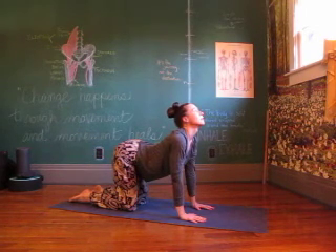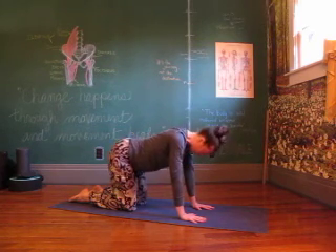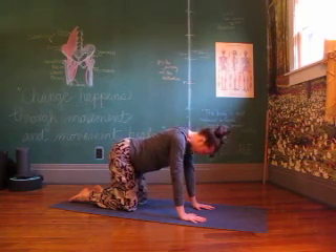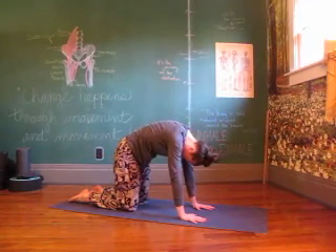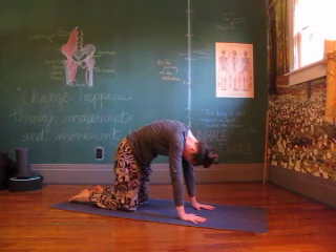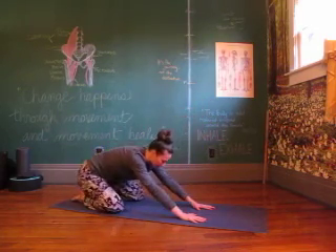Finding that breath again and rounding in, opening up. Exhale, round in. Inhale, open up. Exhale, round in. And back into a nice neutral spine — long through. Bring the toes together, let the knees open, and back into your child's pose.